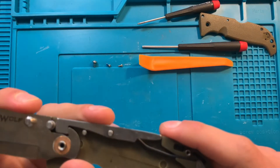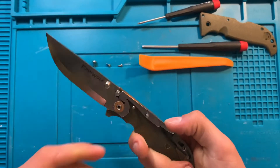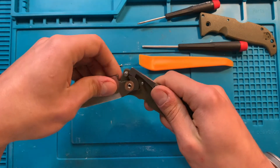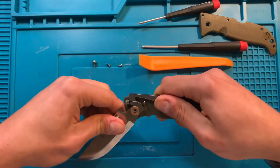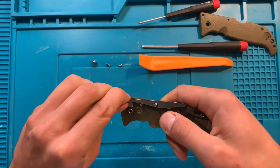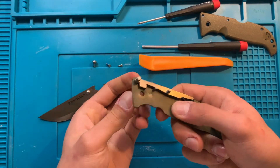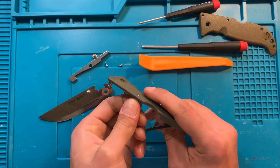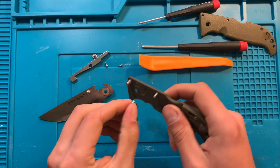And now I'm going to do the next part, which is stupid and I don't want to. I'm going to take everything apart. I don't want to, because that means I have to put it back together, which is the hassle — but also the reason you're here, I guess.